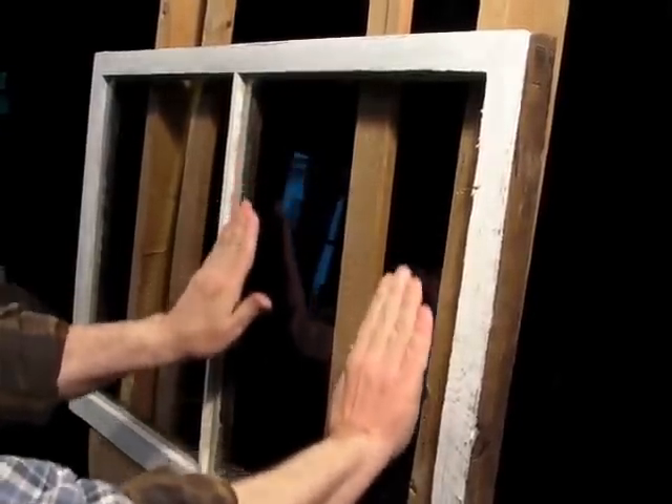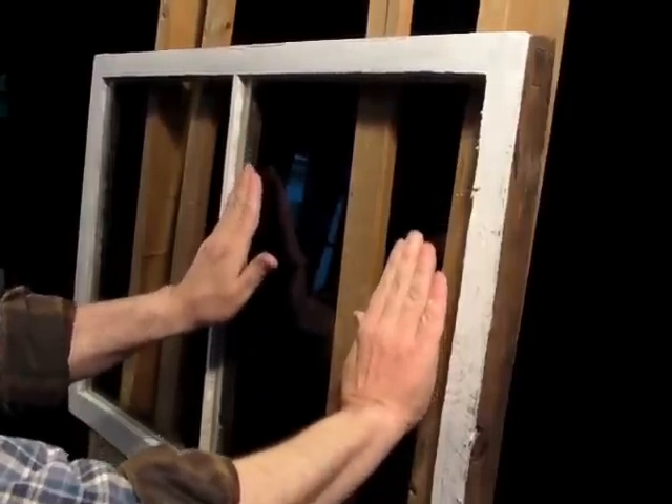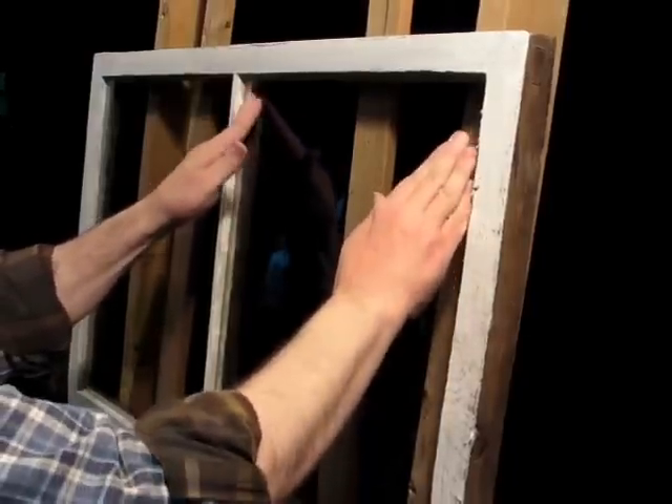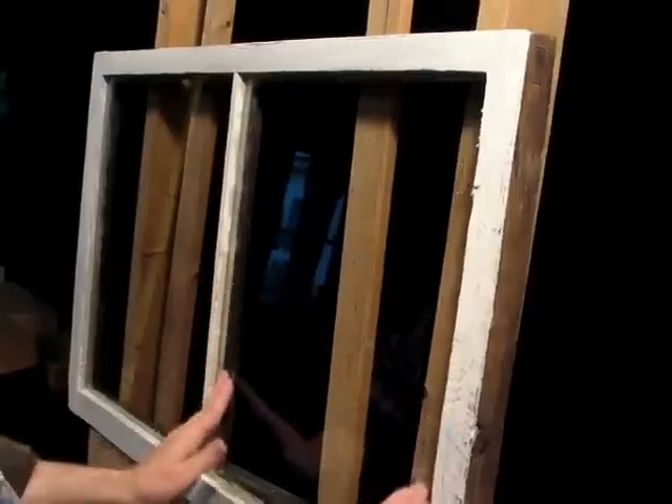I'm moving the glass in-plane with the glass so that it won't break it. Now the glass is set.